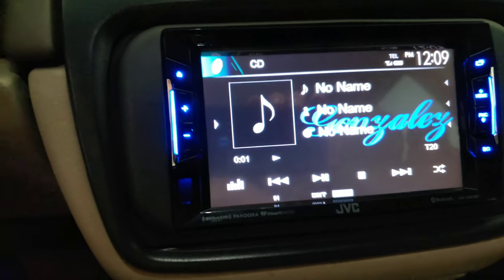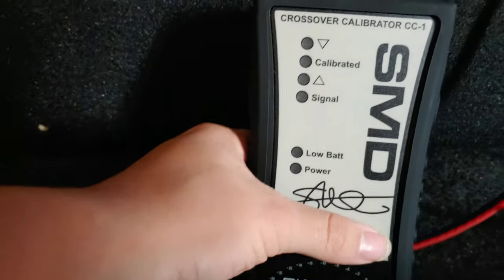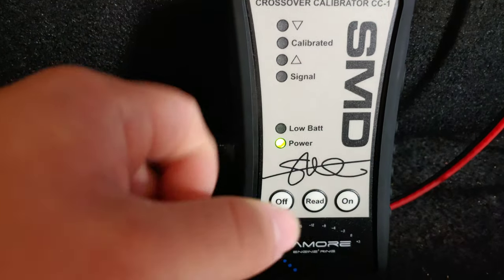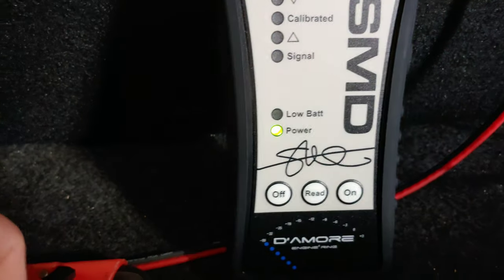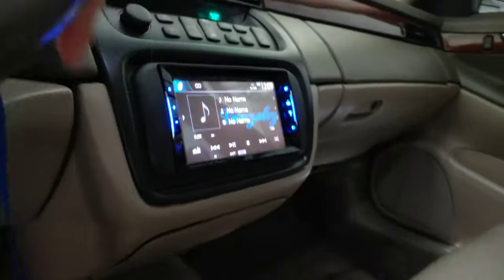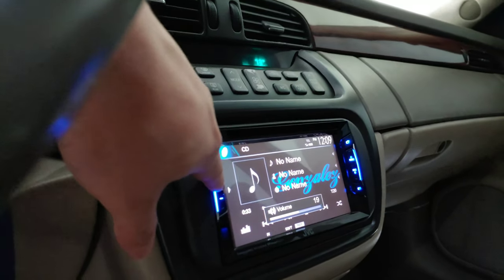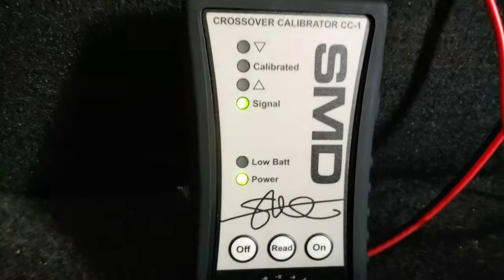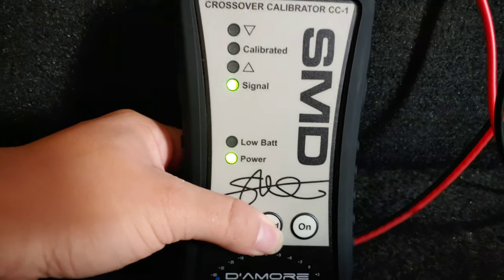I have it on repeat, track 20 playing. Let's turn on the CC1. Your signal light — if it's red, that means there's too much volume and you need to turn it down until you see the green light. Once it's green, you're good to go. Let me turn up my volume to 31. It should be green already — and as you can see, it's green. Now you're going to want to hit read, and right there it's telling me I should bring it down.